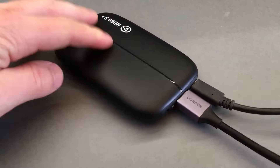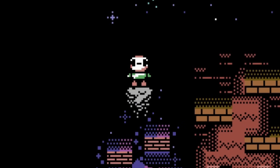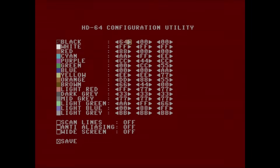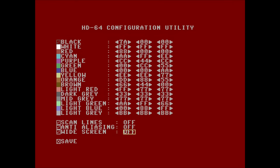With that done, we're pretty much ready to plug into any modern TV and enjoy some retro gaming in full HD. In its default configuration the HD signal is very sharp, but with a simple configuration utility which runs directly on the C64, we can turn scanlines on or off and even add some blur with anti-aliasing to get closer to the original experience. The color palette can be adjusted at will, and the image can be stretched from 4:3 to 16:9 aspect ratio, with adjustable overscan coming soon.